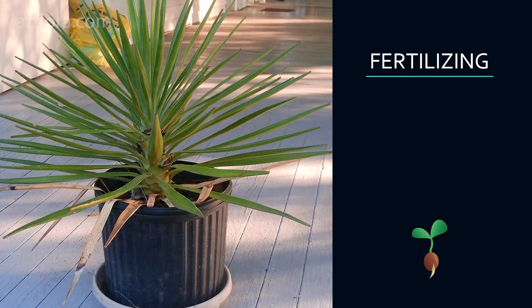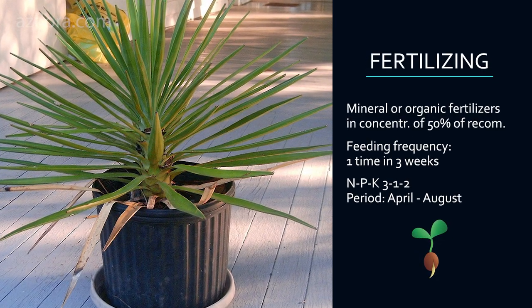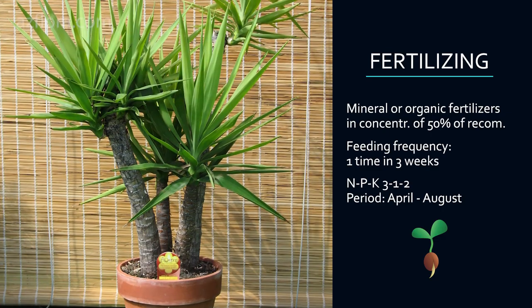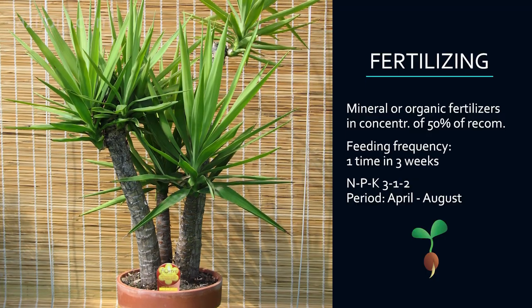Fertilizing: As a fertilizer for the plant, you can use solutions of mineral or organic fertilizers at a concentration of 50% of that recommended for indoor plants. The frequency of feeding is once every 3 weeks.